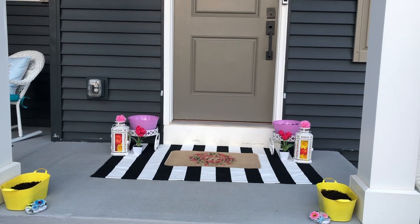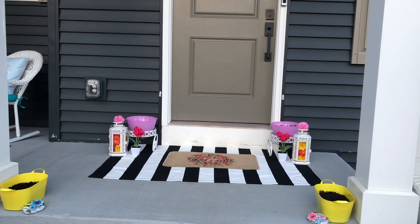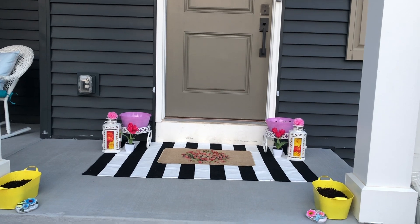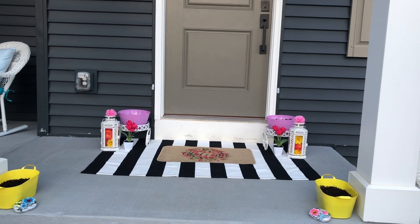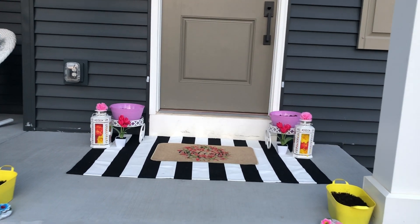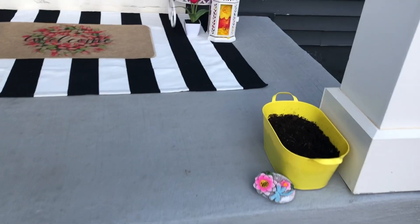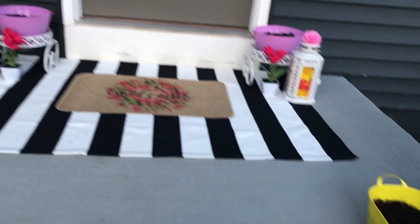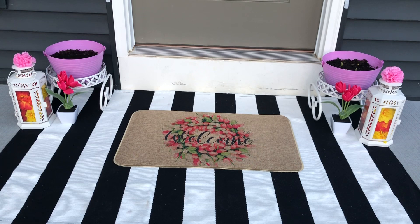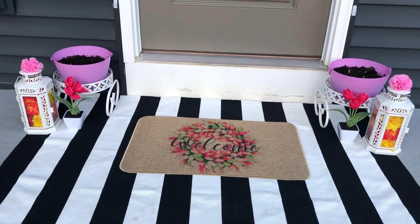I created the layered door mats look with this beautiful black and white stripes mat which came from Amazon. The good thing about it is I can change the top mat seasonally and can use this as the base layer in all seasons. It fits right with any color or any season theme. If you've been on the lookout for a black and white stripe mat to use for layering, you can find this on Amazon — I dropped its link in the description. On that I placed a gorgeous spring mat with a tulip design, which also came from Amazon.